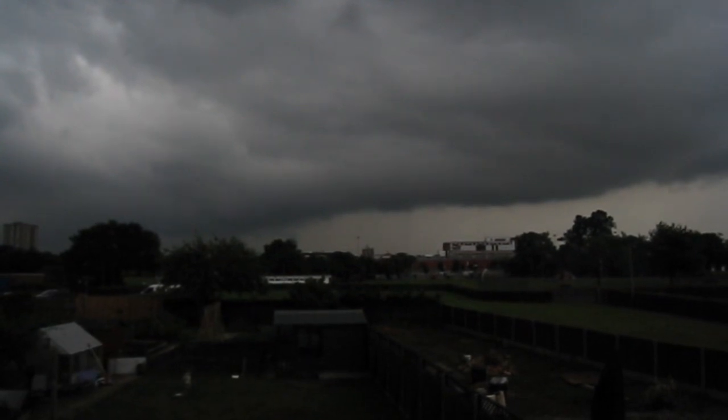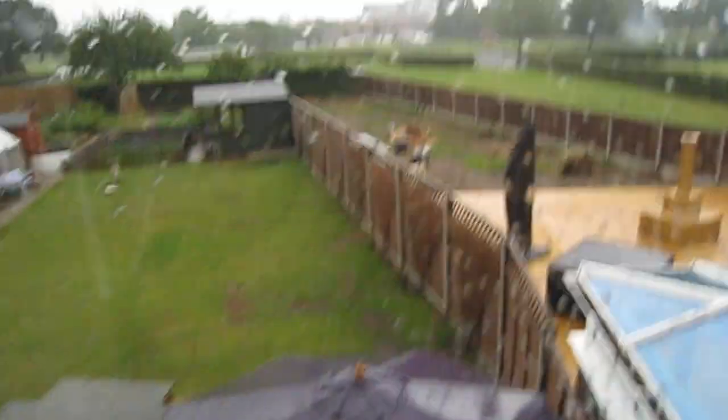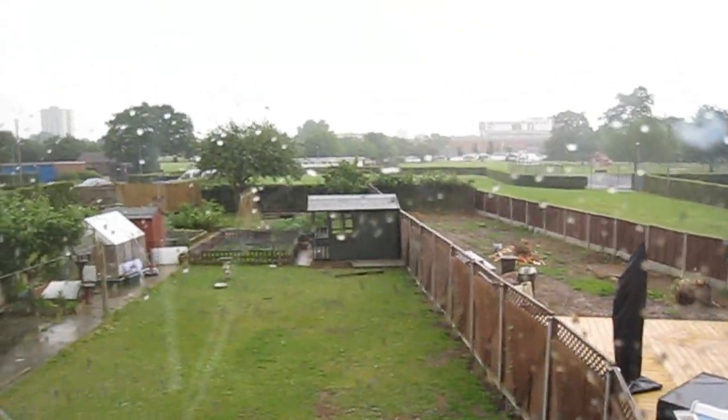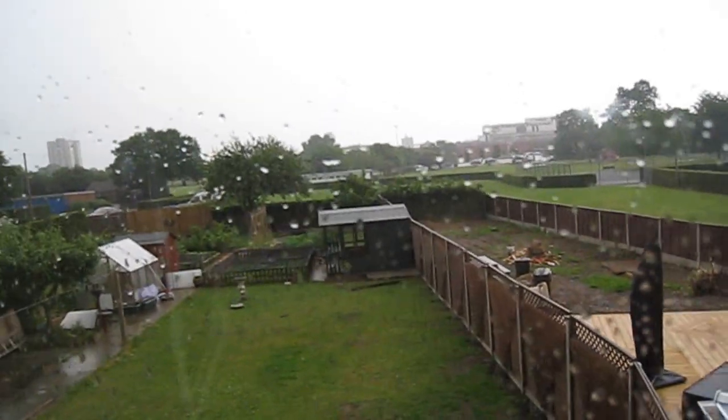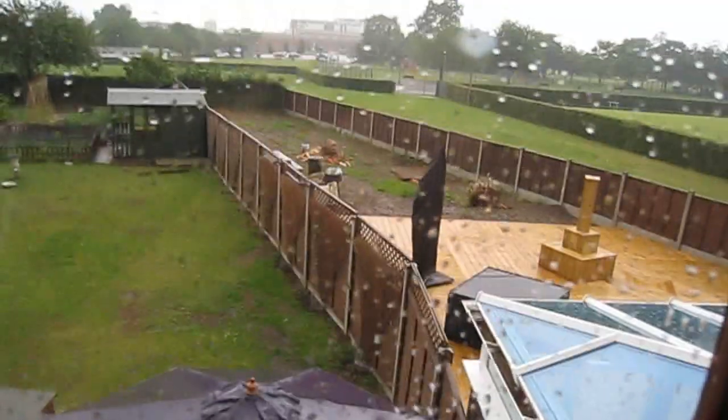The storm's actually drawn a bit closer now, so as promised I'll film a bit of the lightning for you. It's typical - right when I need the camera, the memory card's full up. I've had to try and run around and find another memory card, and the storm's actually gone over now so I've missed it all. It's just absolutely pissing it down right now, so we don't want to watch that - especially us British, we should know what rain looks like.